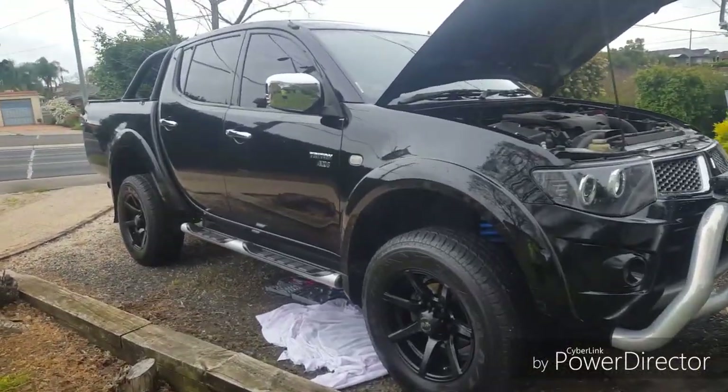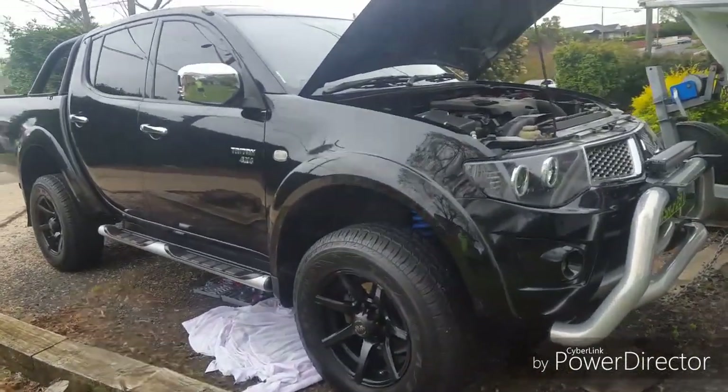Today we're doing an oil change on a Mitsubishi Triton, a very simple task that you can do at home.